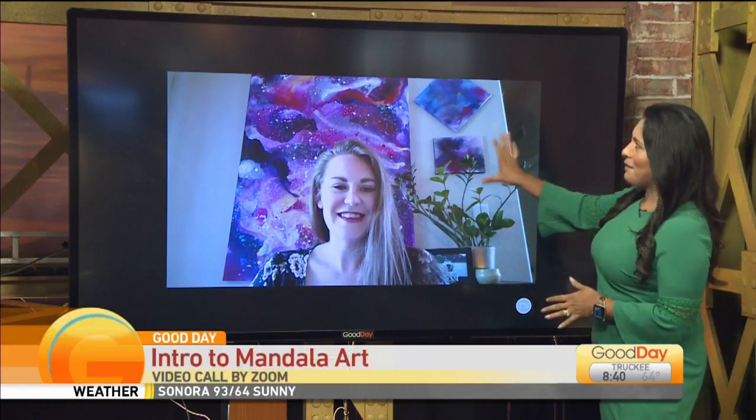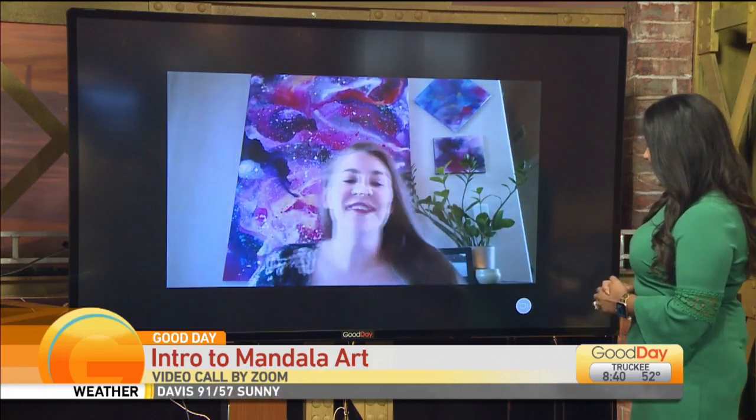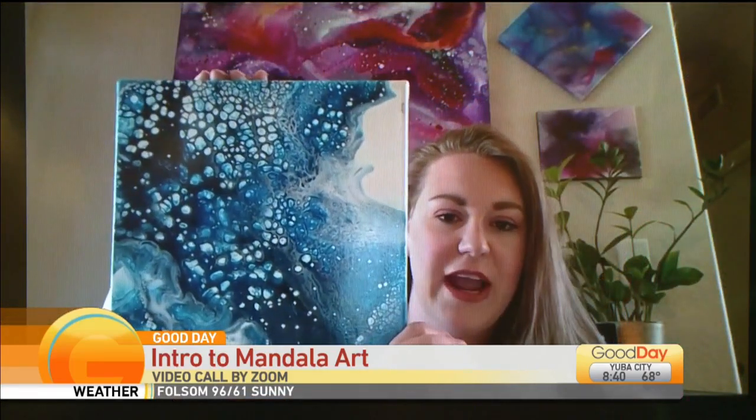Her name is Amber, and I love the piece that is behind you. Did you make that? Yes, of course. All of these pieces are ones that I've made. This is a different kind of medium than I usually do. I usually do stuff like this, which is called acrylic pouring.